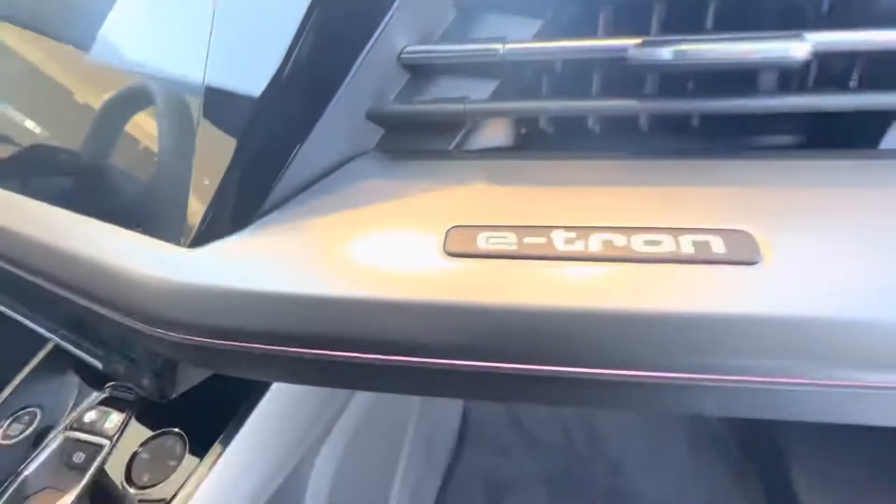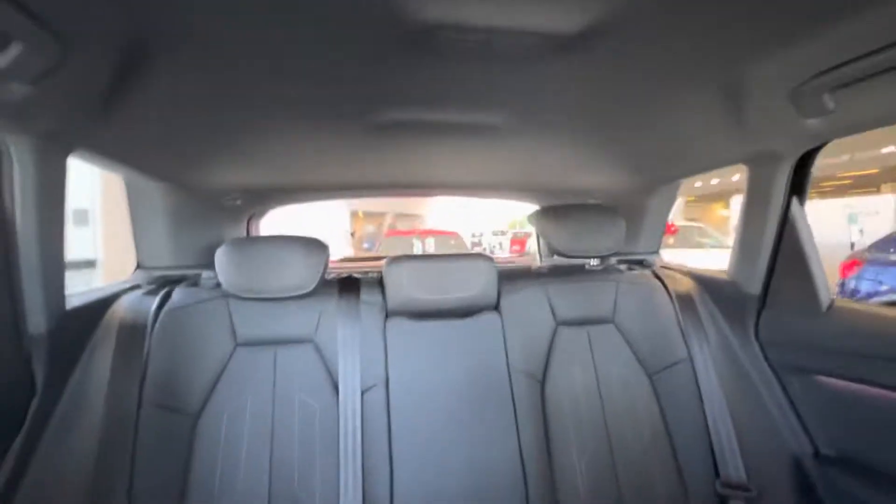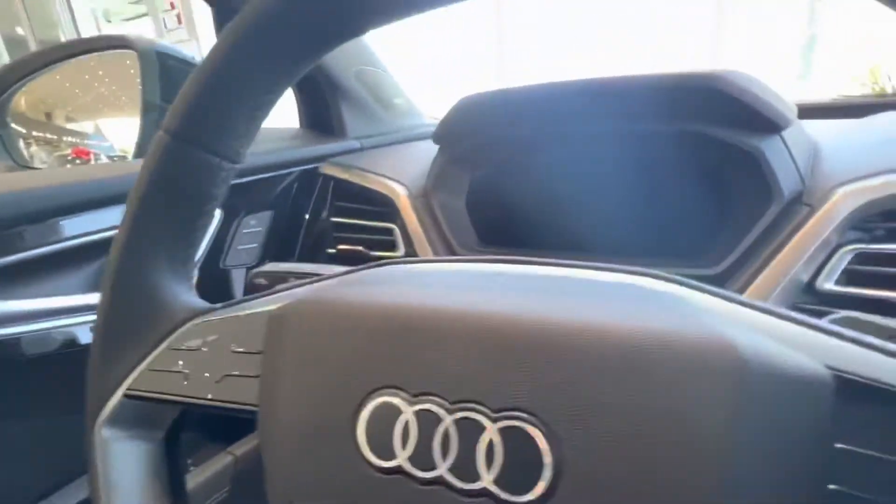USB ports. This is e-tron — it's a hundred percent electric, of course. And this is a screen here.